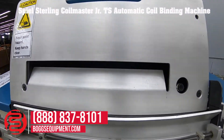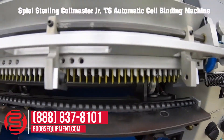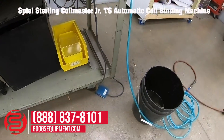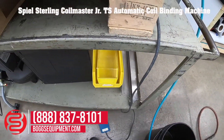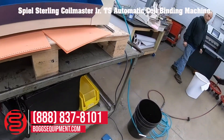Place your book in to the top, the coil will be fed across. It has a foot pedal to control functions. I'll go ahead and demonstrate it operating.